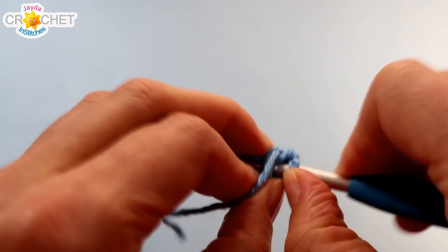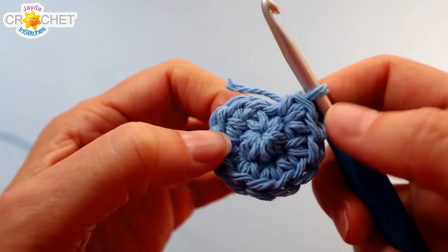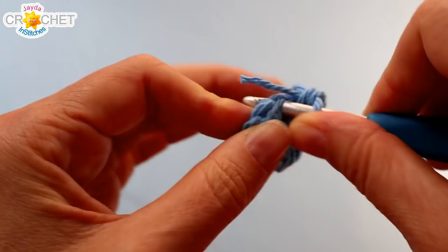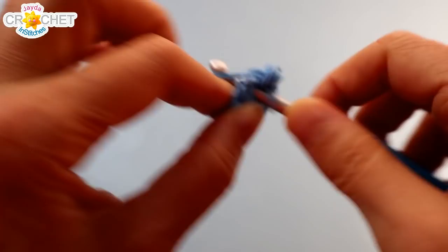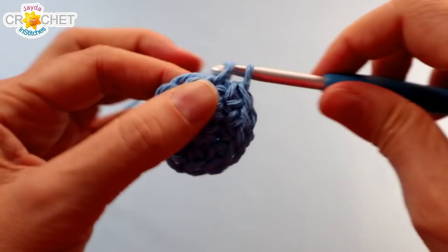If you have trouble keeping track of the number of stitches in each row, you can use a stitch marker. Just put it on the top of the first or last stitch of each row and that will help keep you on track as we go around and around. For Row 2 we're going to increase: work 2 single crochet into each stitch all the way around. That first stitch is sometimes kind of tight. Work over top of your short tails to weave them in. At the end of Row 2 you'll have 12 stitches. For Row 3, the pattern will be 2 single crochet into the first stitch, and 1 single crochet into the stitch after that — so 2, 1, repeated 6 times in total all the way around. You'll have 18 stitches at the end of Row 3.